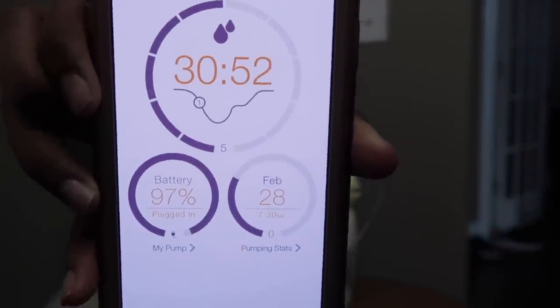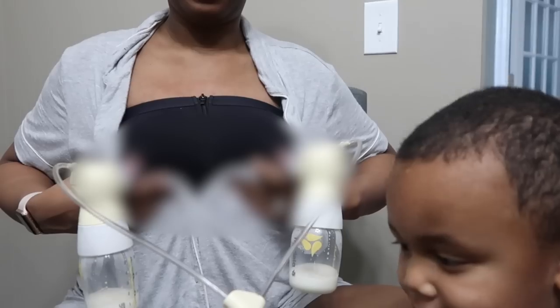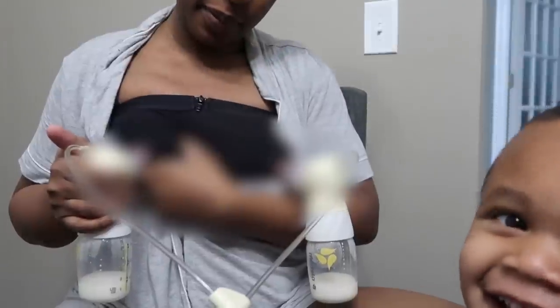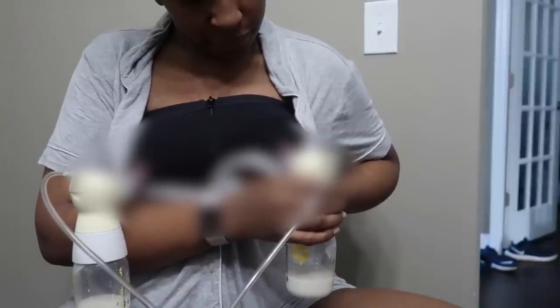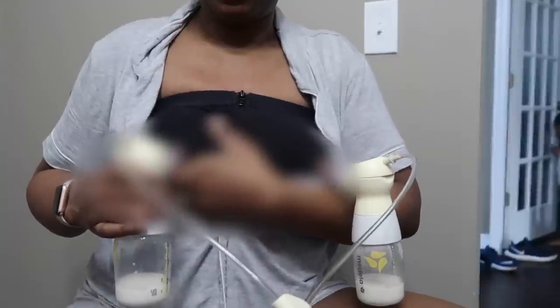Now that I've hit the 30 minute mark, I am ready to get off the pump. I check to make sure there is not a lot of milk coming out. If I'm not expressing a whole bunch, I carefully remove the cups and get off the pump. But before I do that, I like to squeeze it out just in case — because sometimes if I'm on the pump too long, my body will start another letdown, and when that occurs you just have to stay on the pump and get that milk out.